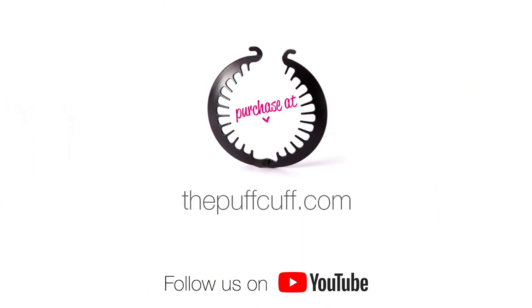Would you like to see more styling tutorials using the puff cup? Then please subscribe to our YouTube channel.